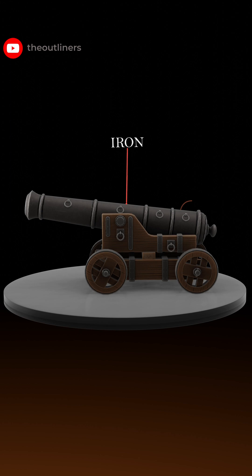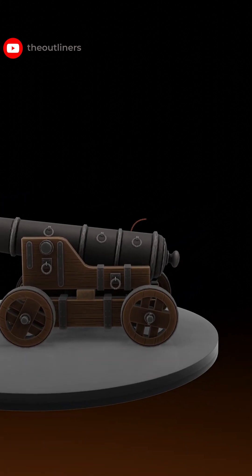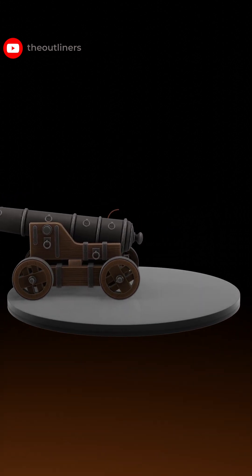The body of the cannon is constructed of iron. One side of the cannon is open and the other is closed. The cannon is fitted onto this carriage, which helps move the cannon smoothly.